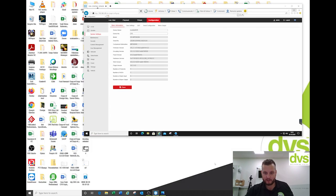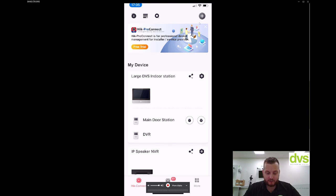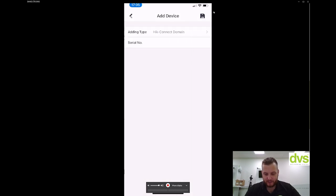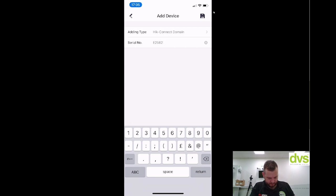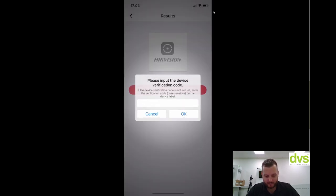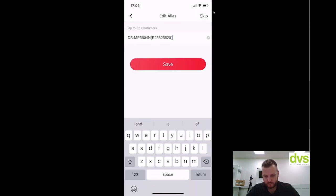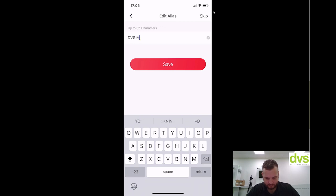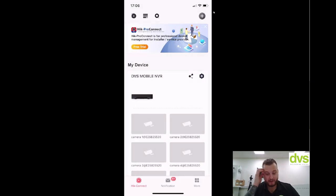I'm going to add this to HiConnect now. Simply top right hand corner, click add, manual add in, type in the device number which is E25825520, click add. It's already found it — click add, type in the verification code, give it a name — 'mobile NVR' — and save. There we go. That is now online through the 4G, like I promised.